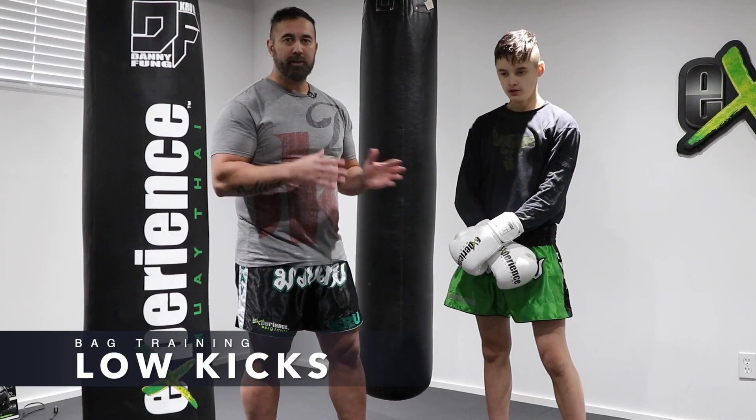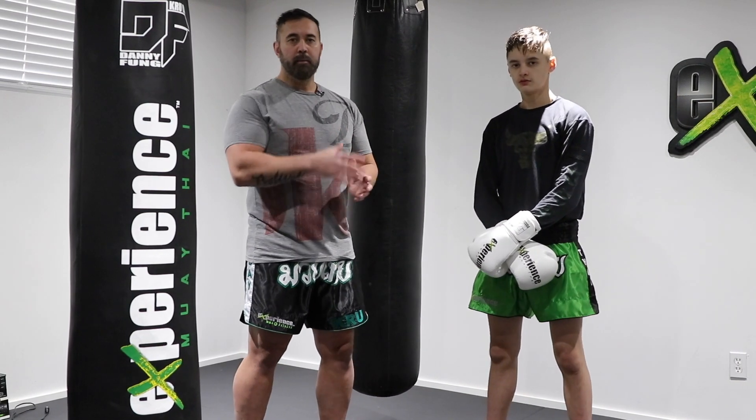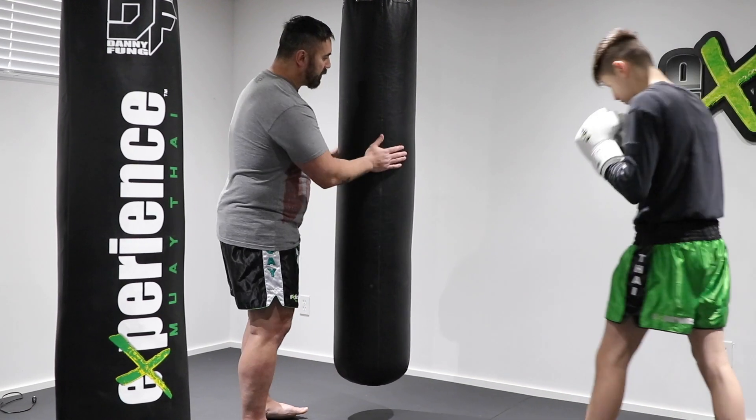The next round is going to be focusing on our low kicks — could be the right or left low kick. I want him to throw combinations: punches, elbows, could be teeps or knees, but always ending up with that chopping low kick. This is a great way to finalize your combinations.